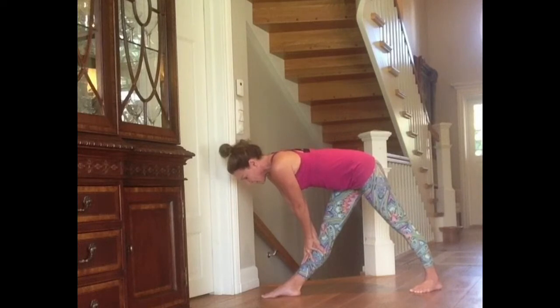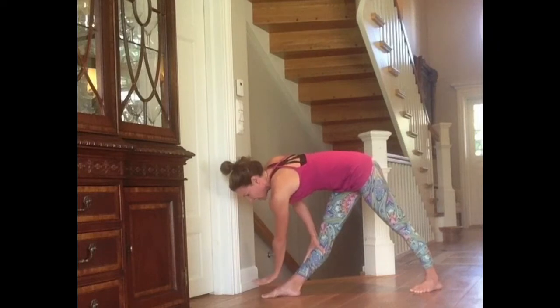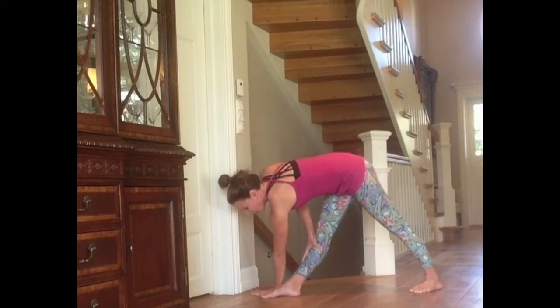Next step, for those that have more to give: let the right hand sink closer to the foot but continue to look at the floor. After a while, the goal is to set the right hand on the left side of the foot. Don't overstress. Don't overpress. Yoga is absolutely not competitive. Remain there where your body is happy today.